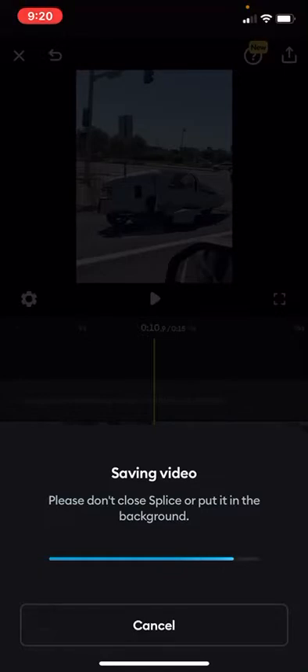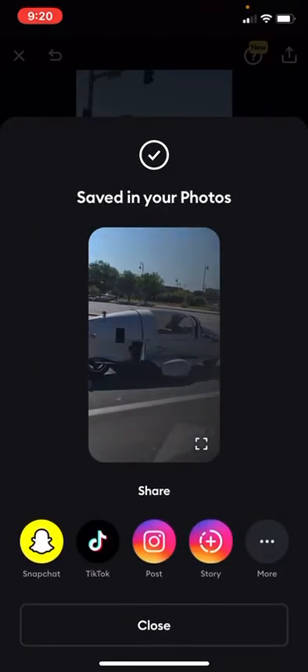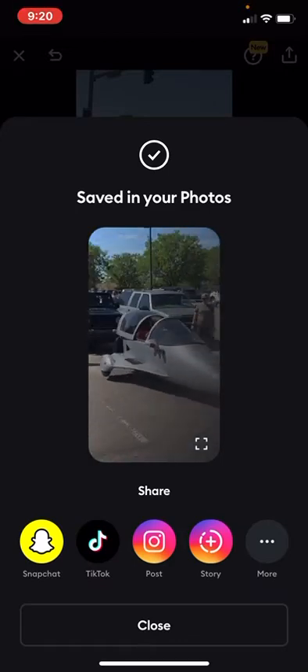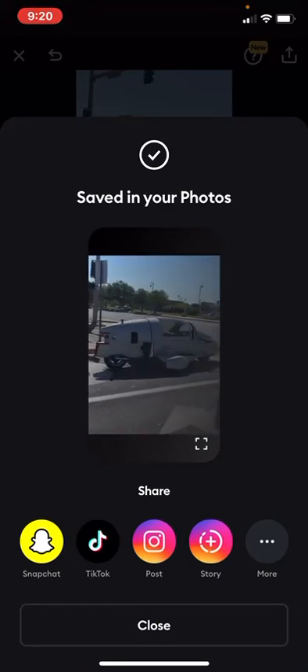Once the bar is finished, you can share it to your Snapchat, TikTok, or Instagram. Since it's in this aspect ratio, it can be a TikTok or YouTube Short. Thanks for watching, good luck!